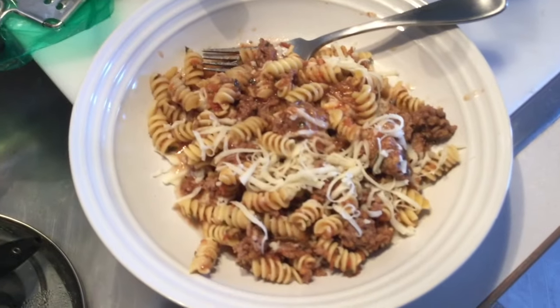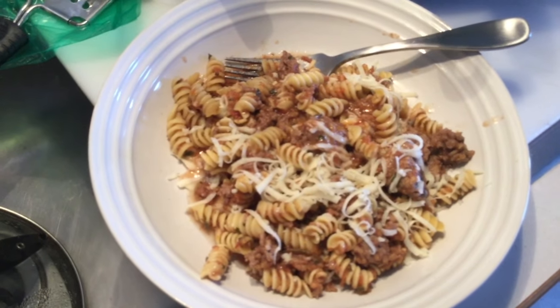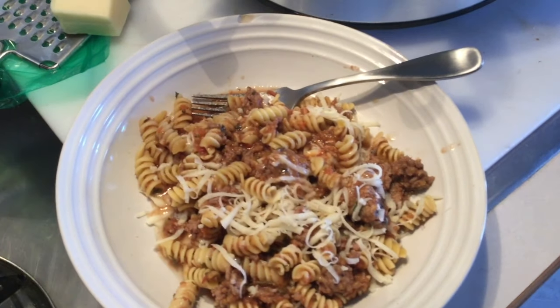That's it — it took about three, three and a half hours on high, and that's it: one pot meal. Thank you for watching. I hope you enjoyed this little recipe. Bon appétit.